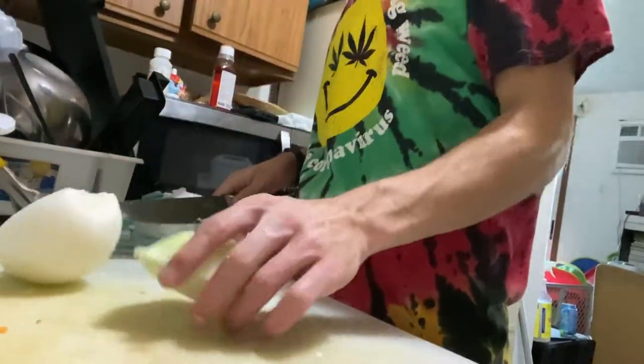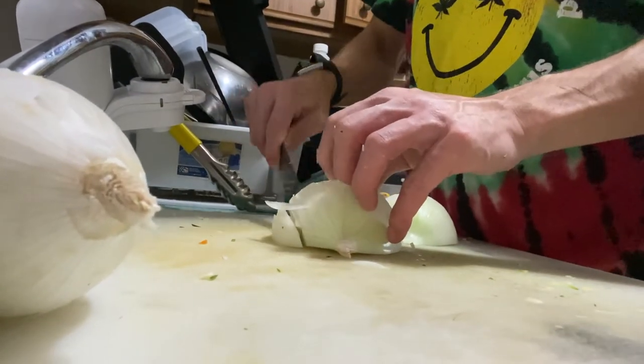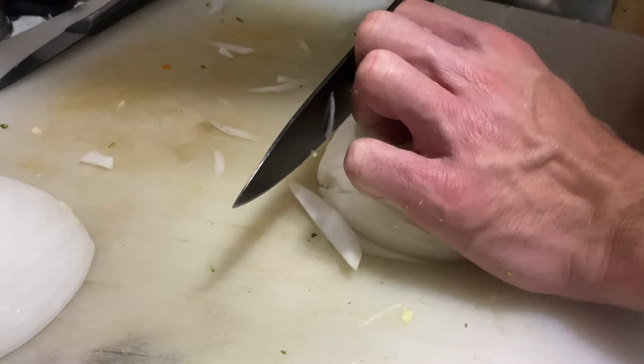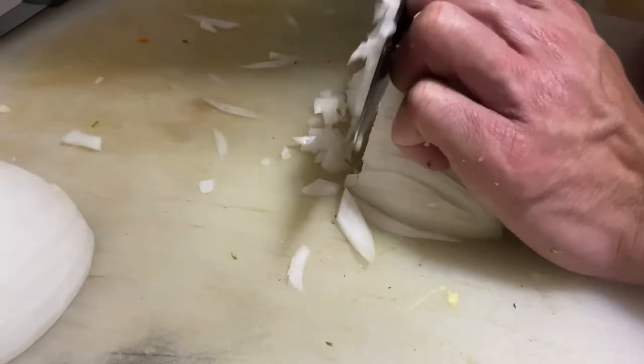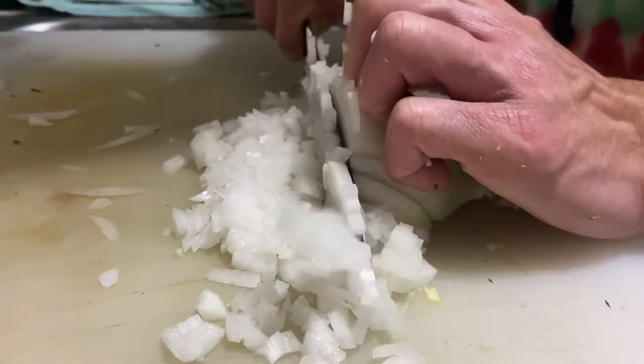Go straight down. Okay. Go straight up the arms. Yes. That's satisfying.